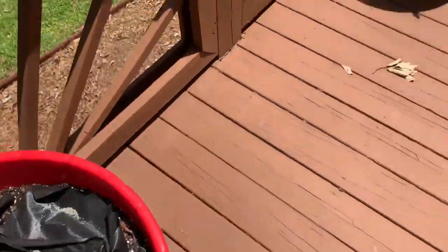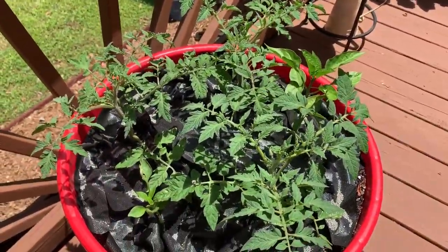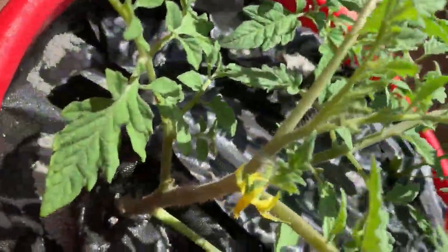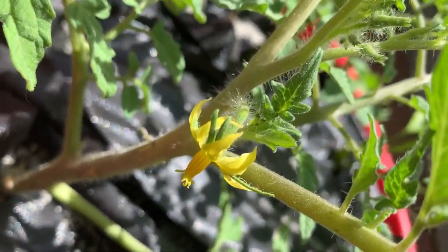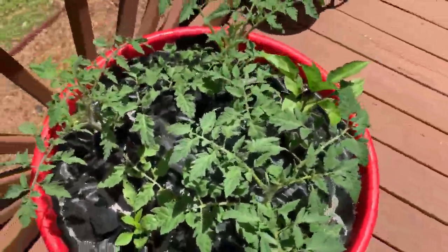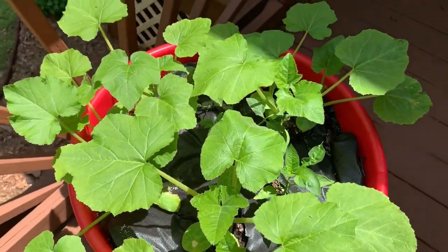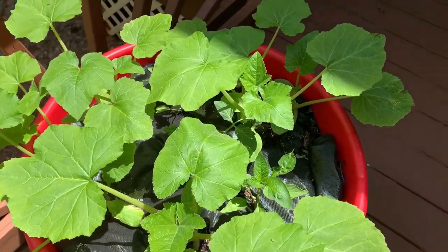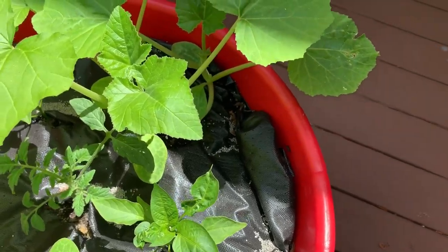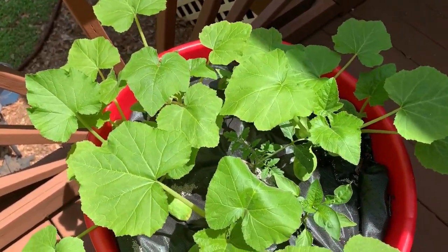This is a pepper plant, and she's got tomatoes in this one — she's actually got a tomato bloom already, so they are looking good. She's got more peppers in this one, and in this one she has a different kind of squash. There is a tomato plant in there and a pepper plant, so we ought to have some good stuff.